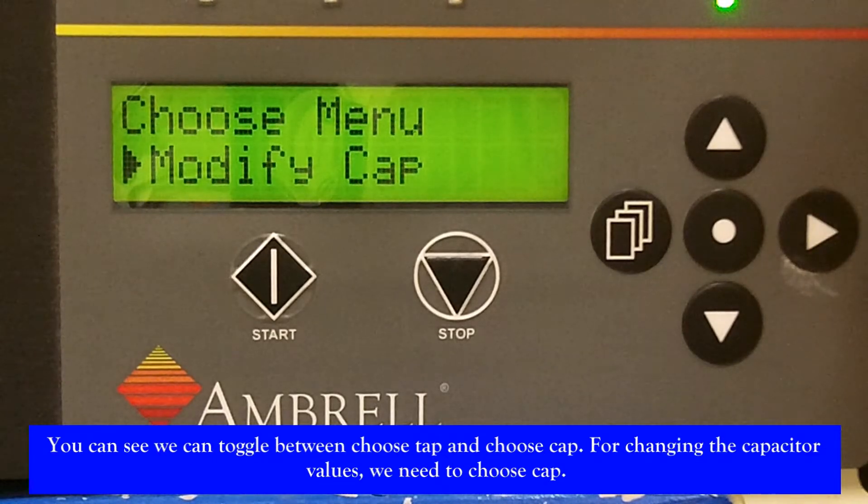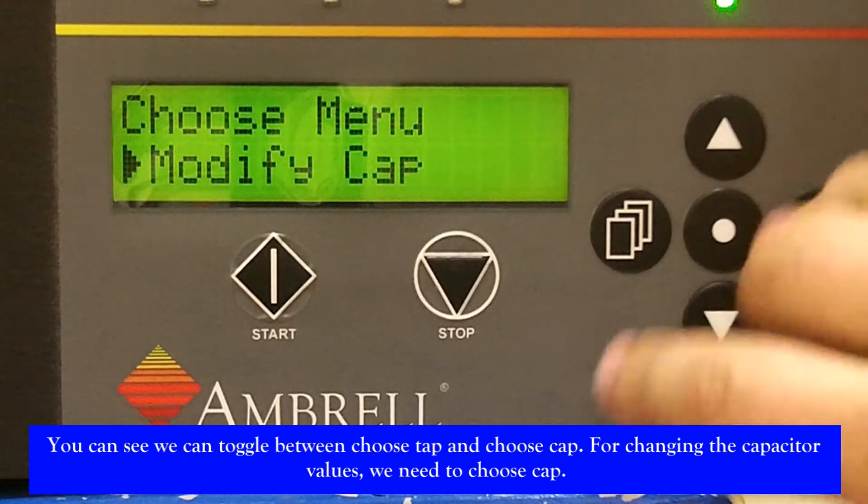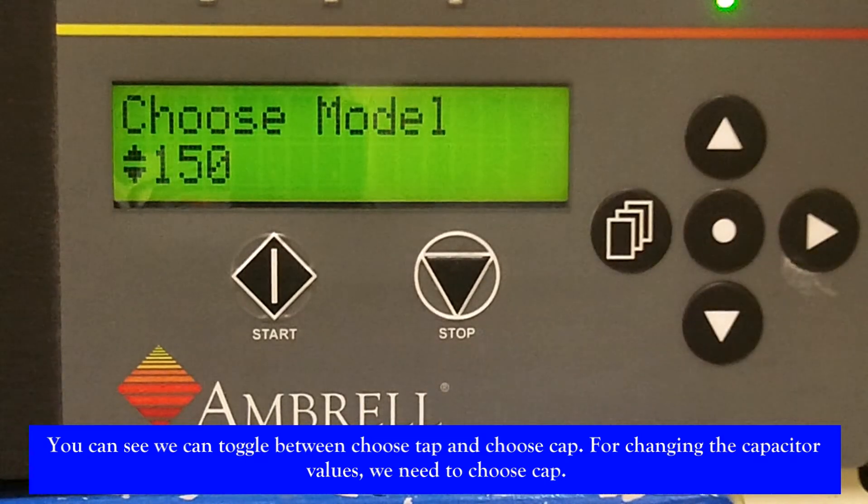You can see we can toggle between choose tap and choose cap. For changing the capacitor values, we need to choose cap.